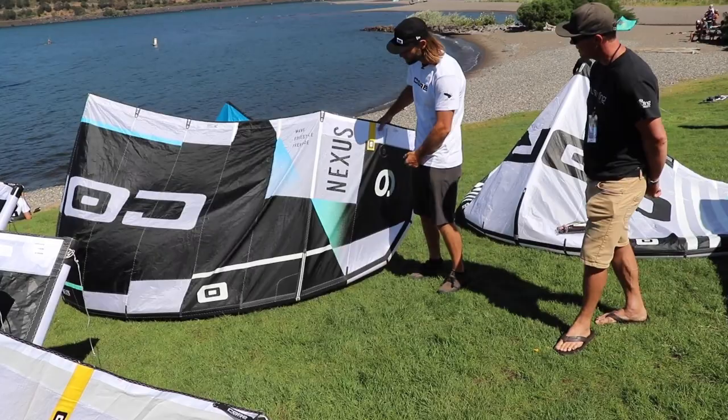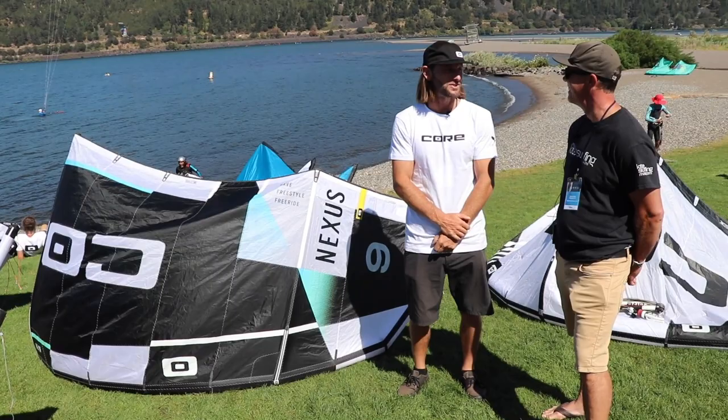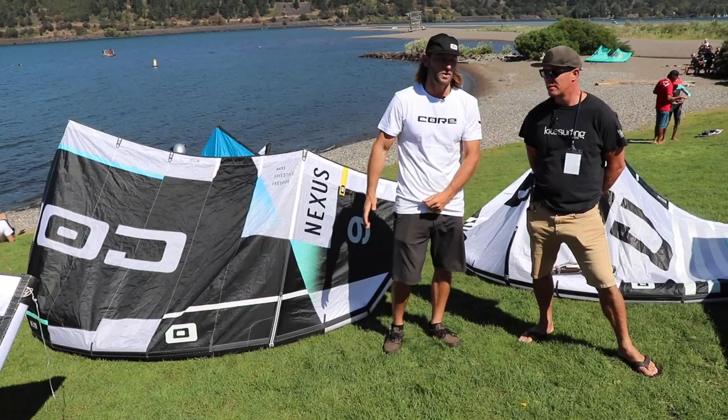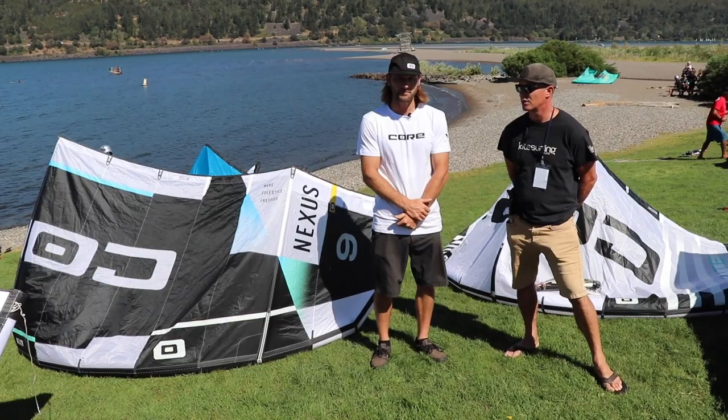They've added some nice blue and green to the colors. The XR has a little bit of orange and white — just adding some highlights as opposed to the traditional black and white. We'll probably continue that trend going forward, but we'll mostly stay black and white. The Nexus 3 is the first one to have the Exotex 2, and the XR last year came out with the Cortex 2, so now we've got the complete package moving forward.